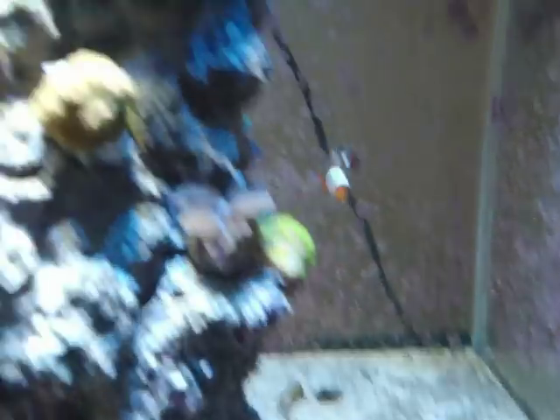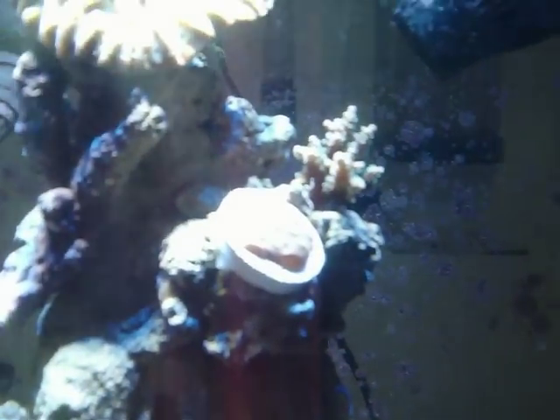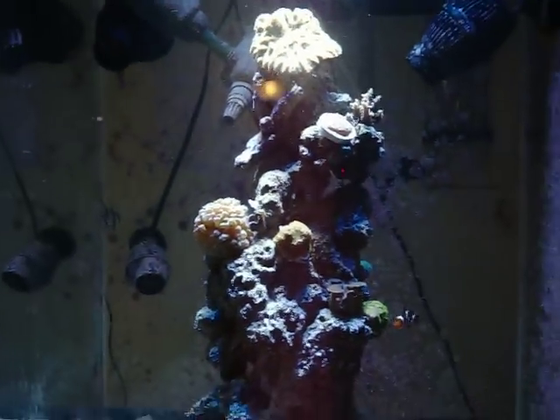As you can see, we've got a lot of coralline algae. Water conditions are good. I actually have a chalice coral right here — I don't know if you guys can see that because it's so bright. Just feel free to message me.